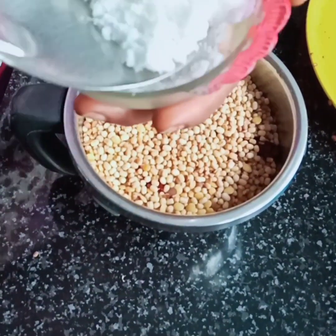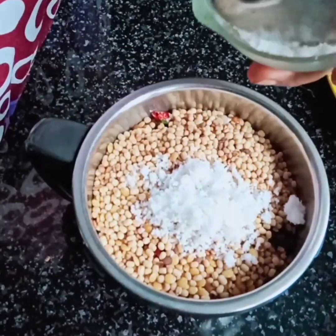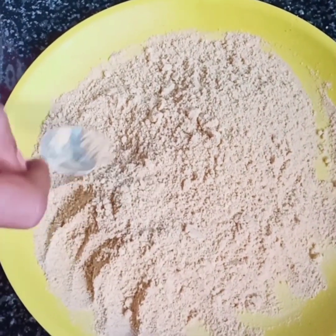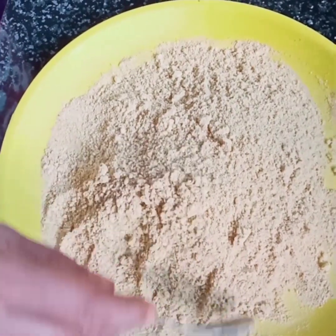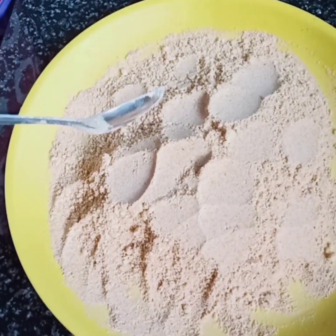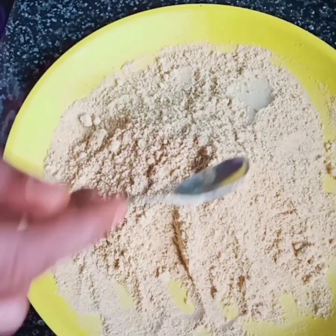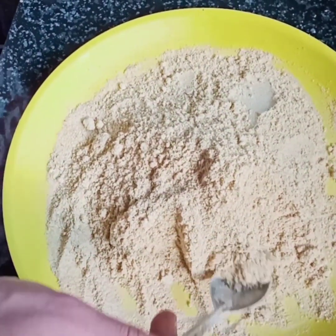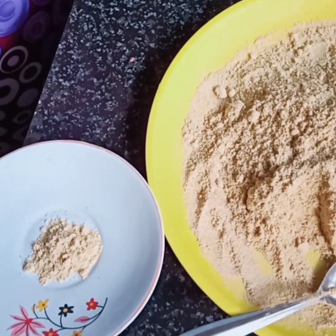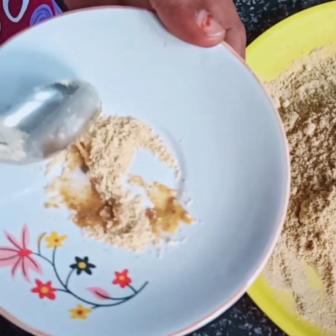Now we are going to mix it up. We will mix it up. I am going to put it in the middle of the pot. I have to taste it.